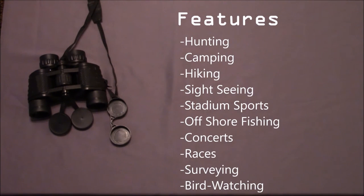In my testing, I found that these were great for hunting, camping, and hiking, sightseeing, sporting events, offshore fishing where you are looking for schools of bait fish, concerts, races, surveying, and even bird watching.